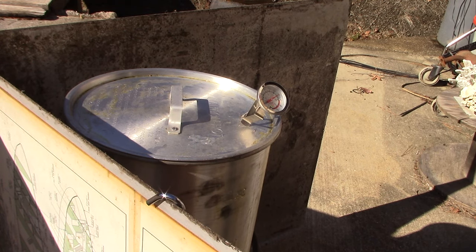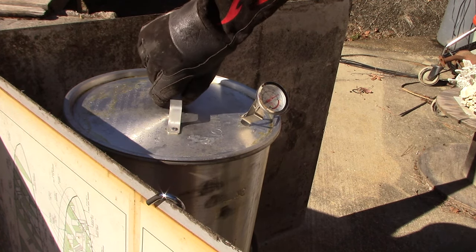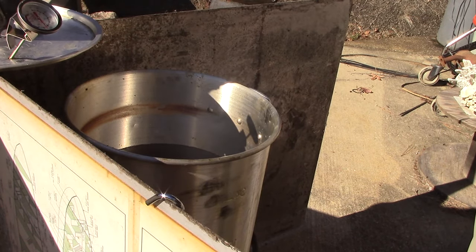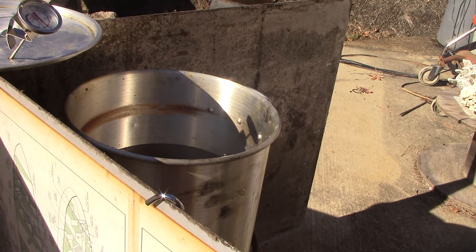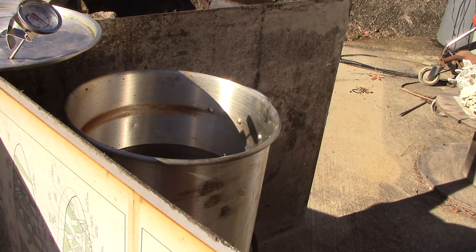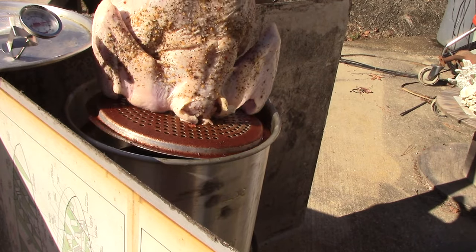You heard it pop. Welding glove. Pulling my sleeves down. The oil has come back up to 350 degrees. This is going to be the second turkey, so it's going to be darker because the spices and the herbs have been burned in the oil. And we're going to lower it in very, very slowly.